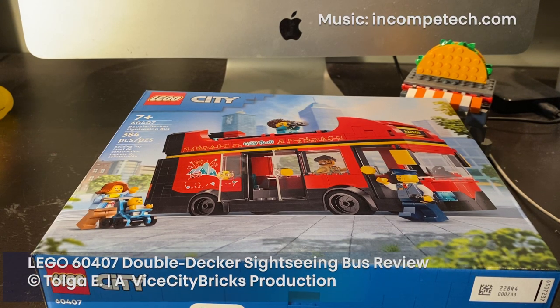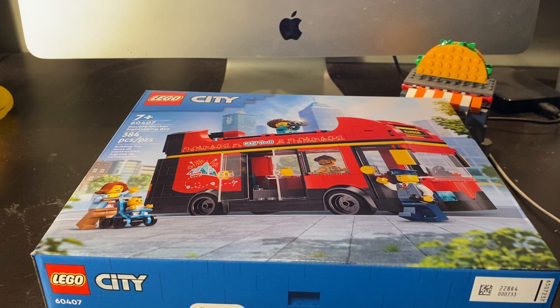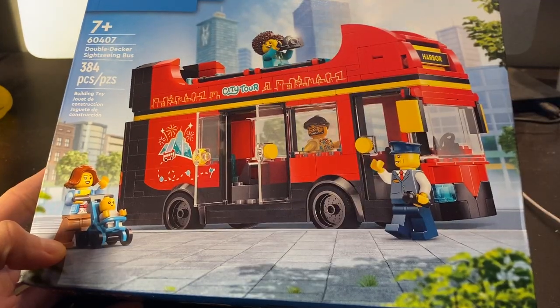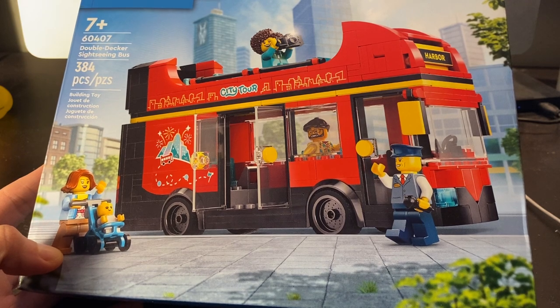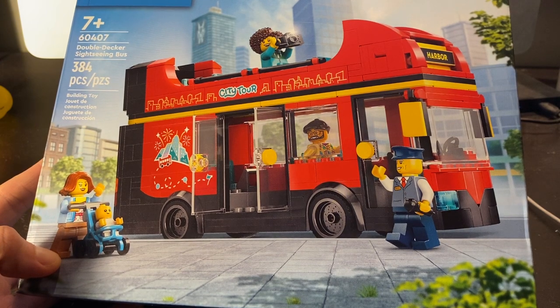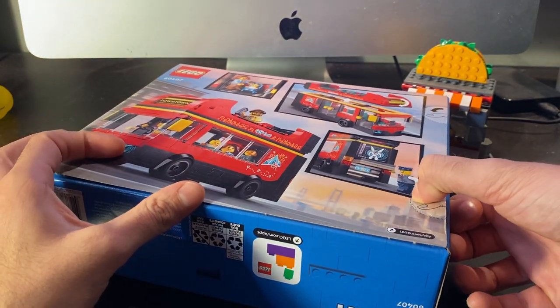What's up everybody, hope you are doing well. Partially by request and partially by my own intentions, I purchased LEGO City set number 60407, the Double Decker Sightseeing Bus, 384 pieces, retails $30 US dollars at the LEGO store and most official retailers. Just by looking at the box you can see what a nice neat little vehicle this is. There are four adult minifigs and one baby fig in the set, and a pretty interesting assortment of pieces. This will be a fun build, and I'll explain how this actually inspired the design of one of my in-progress MOCs. Without further ado, I'll unbox this and show you in various speeds the build process.